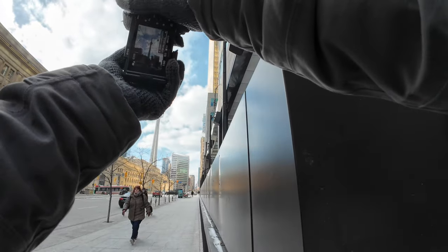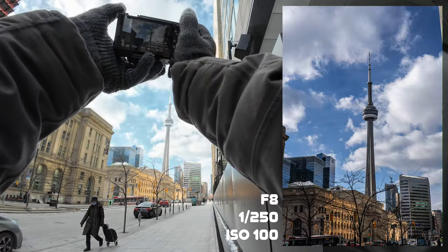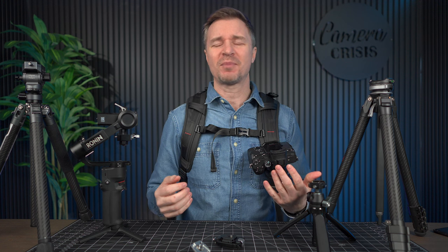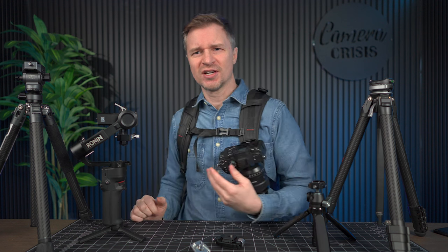As many of you know, I like to walk around doing street photography, going from place to place. Especially here in Canada, your hands get super cold, so even with gloves on, holding your camera for a long period of time really freezes your knuckles. So I just like to put this on my backpack. By the way, this is also a backpack from Ulanzi that costs less than a hundred dollars.